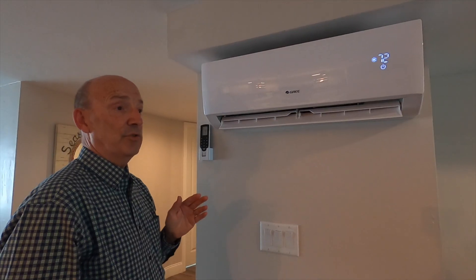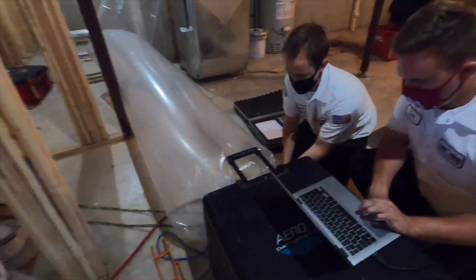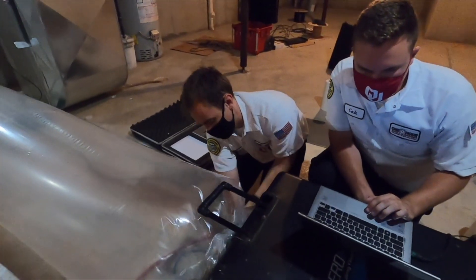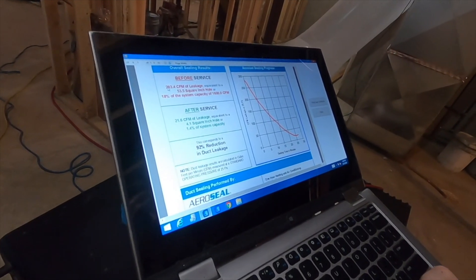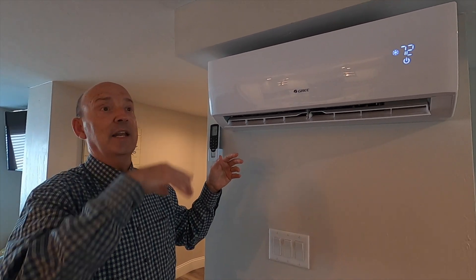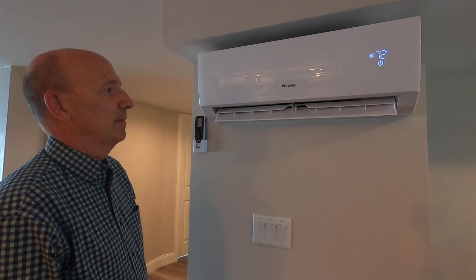A big part of our business involves ducted systems — we do a lot of duct cleaning and duct sealing. A typical duct system leaks about half the air going through it. But this has no duct system, so there's no duct leakage at all. It simply takes air out of the room and puts it right back in, which makes it very efficient.